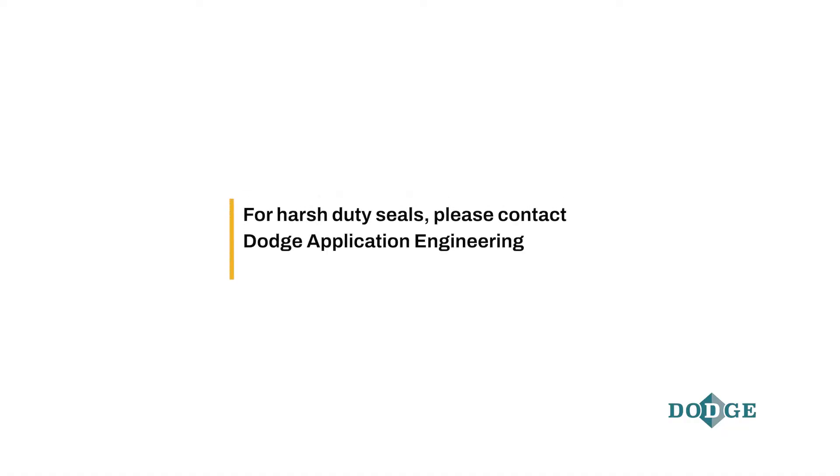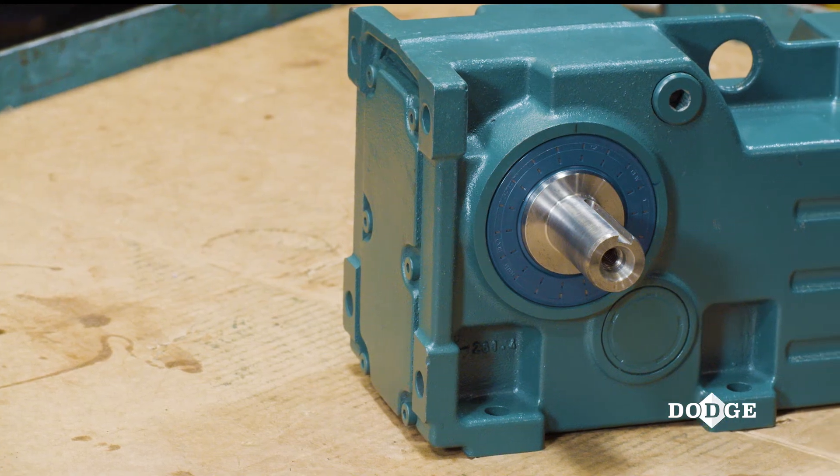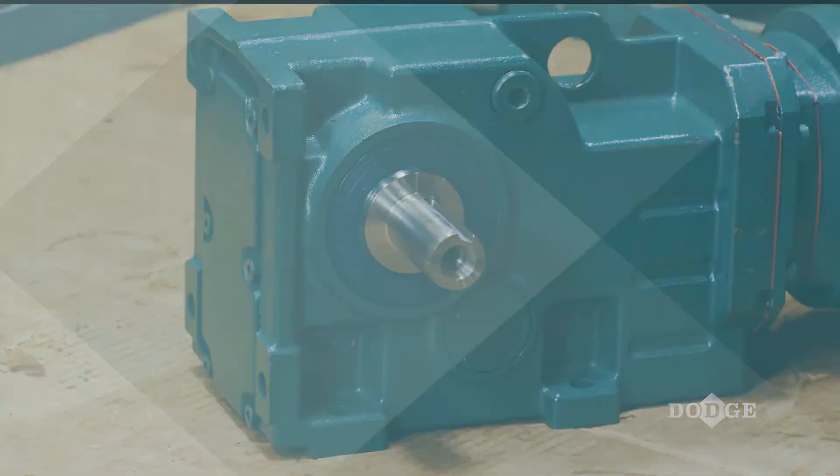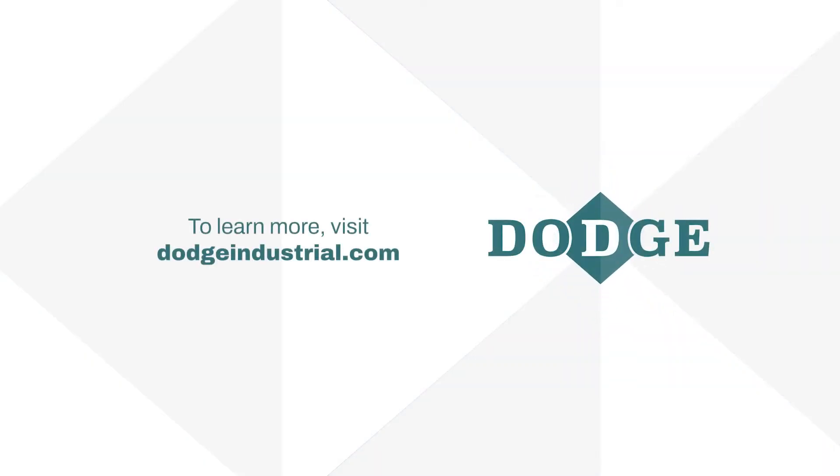For harsh duty seals, please contact Dodge Application Engineering, as there are additional details required for proper installation. Your Dodge Quantis gearbox is now ready for operation. For more information about Quantis or other Dodge products, visit our website at DodgeIndustrial.com.